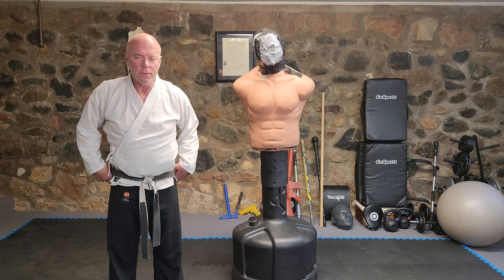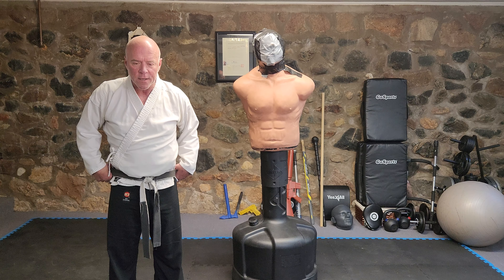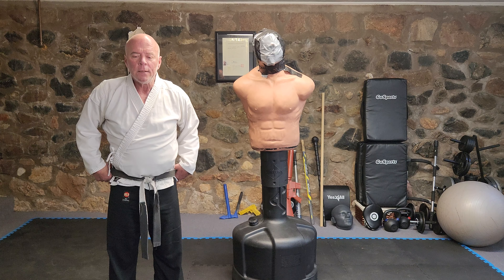Whenever you're grabbed or held, which are common ways attacks can happen, use what isn't trapped. Don't try to free what's trapped, not right away anyway.